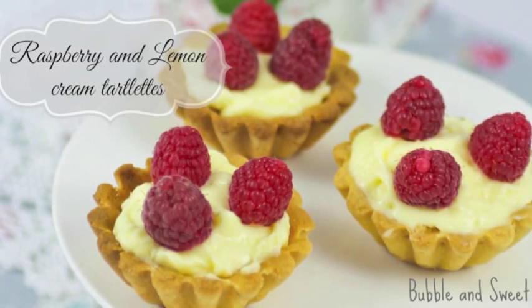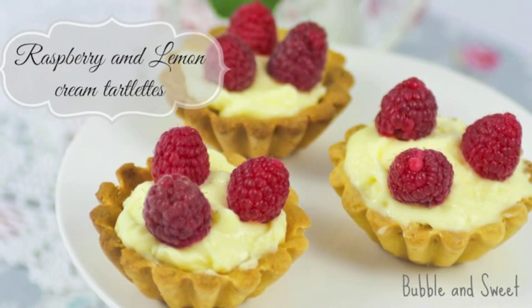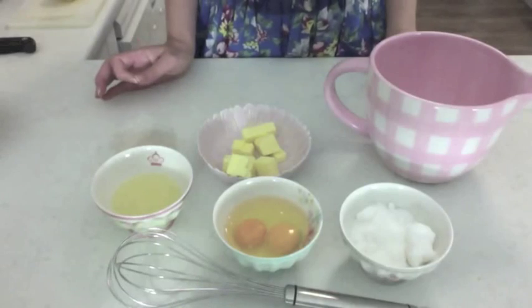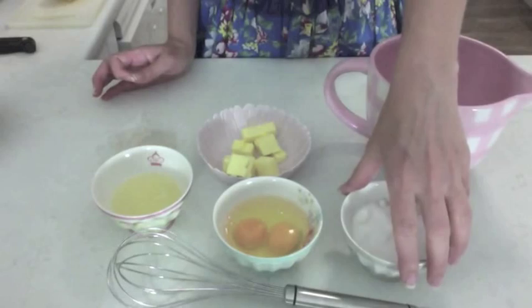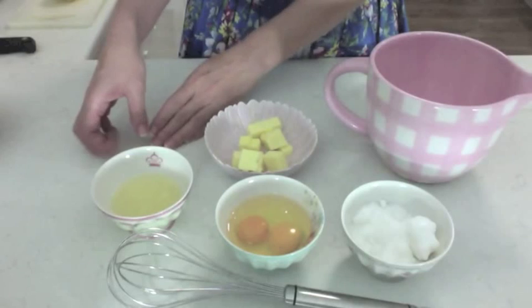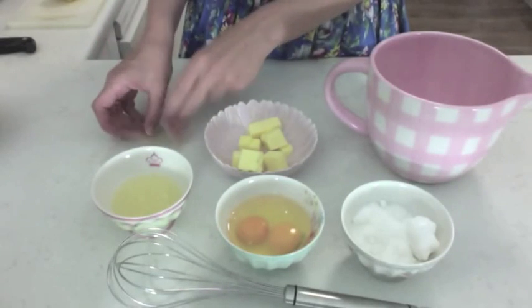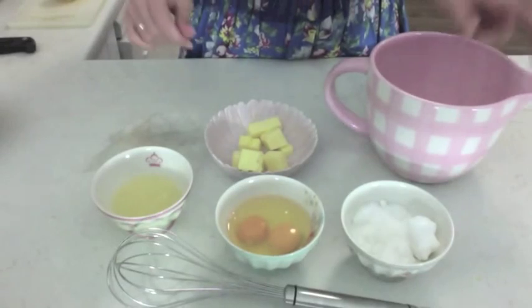Hi, it's Linda from the Bubble and Sweet blog and this week we're going to be making a delicious lemon filling so you can make your own lemon raspberry cream tartlets. To make the lemon curd you're going to need some sugar, some eggs, some butter, some lemon juice, and I've got some leaf gelatin. I've got the amounts down below in the notes.